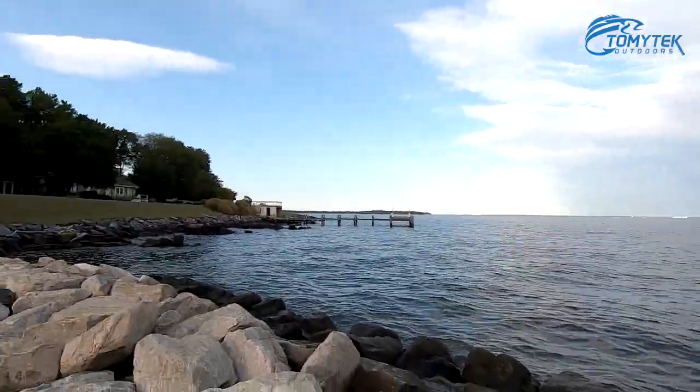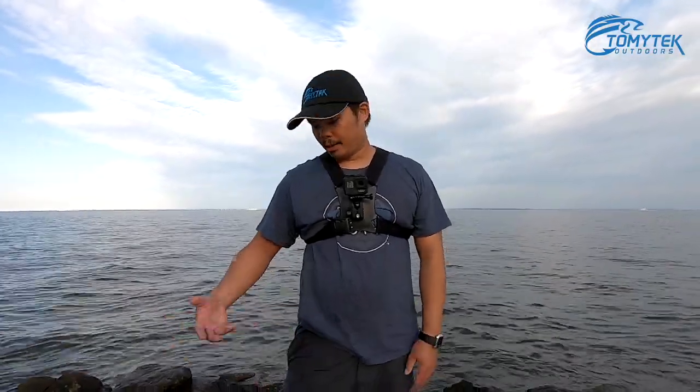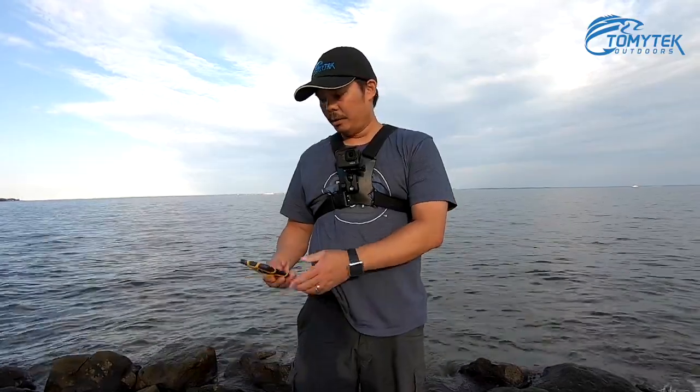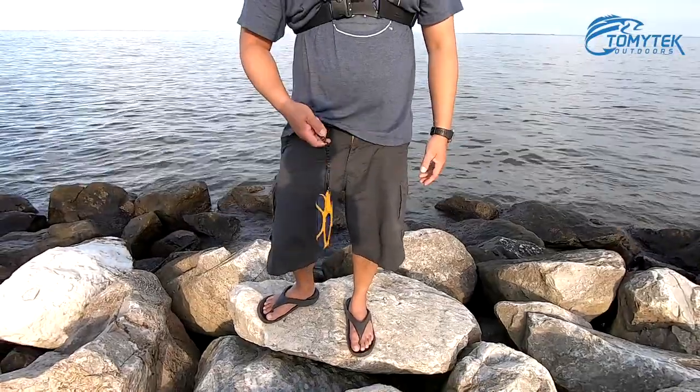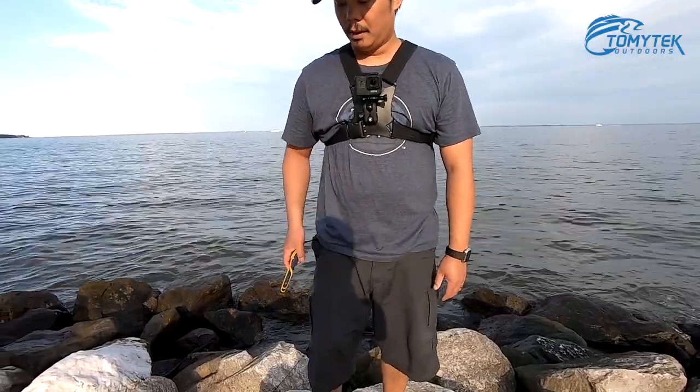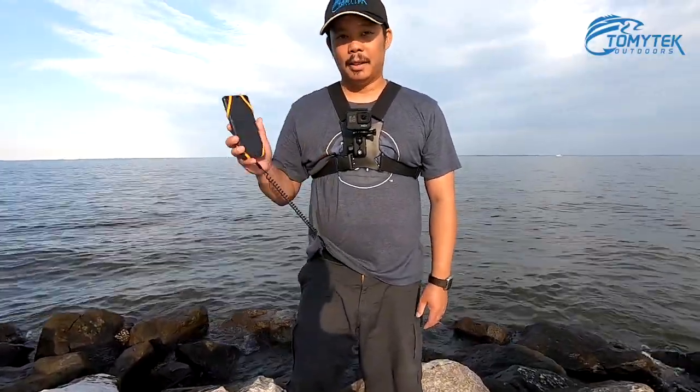Alright guys, so we're out here on location testing out the Koala. This is actually one of the perfect examples of where you'd want to use it — we're on a rock jetty. If your phone wasn't secure and accidentally fell out of your pocket, it could crash on one of these rocks. Here's the Koala attached to my shorts right here. If I drop my phone, it stays attached to the Koala and doesn't fall into any of the cracks or get smashed on a rock.